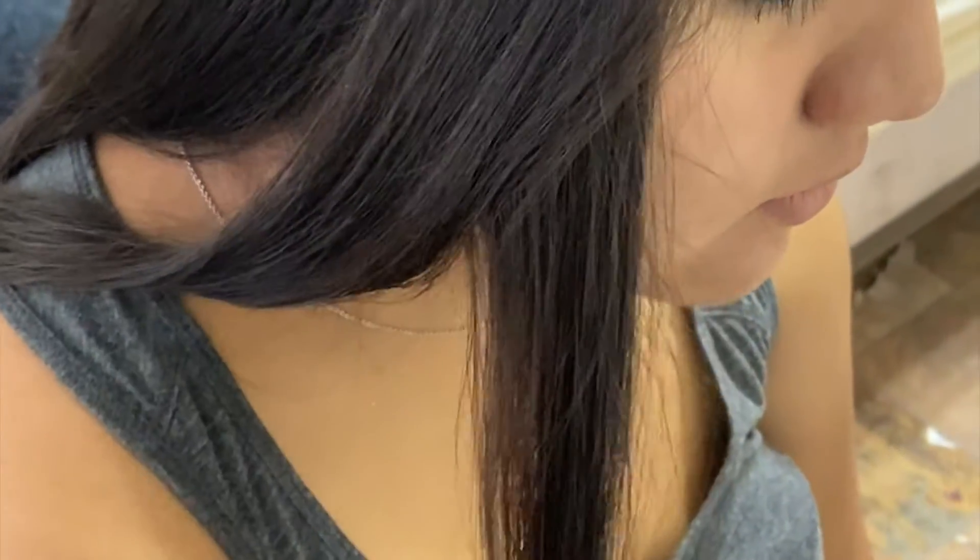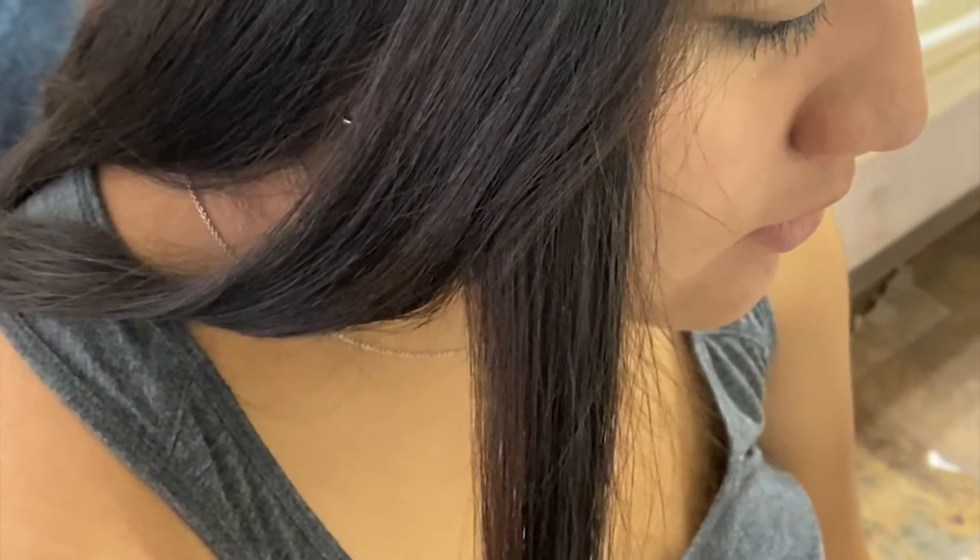What I do is grab about a one-inch section of hair. If you grab too much or too little, don't worry — the machine will give you a beep telling you that's too much hair. Then you just put it in and wait for the beep.